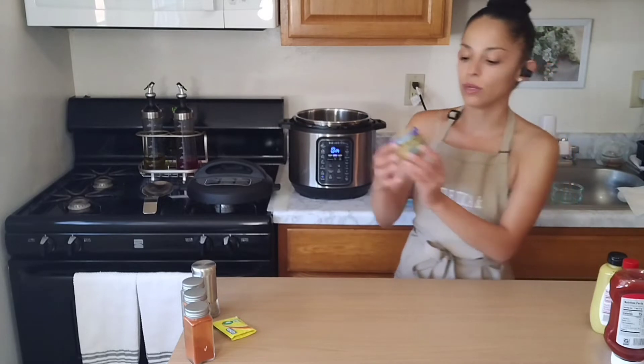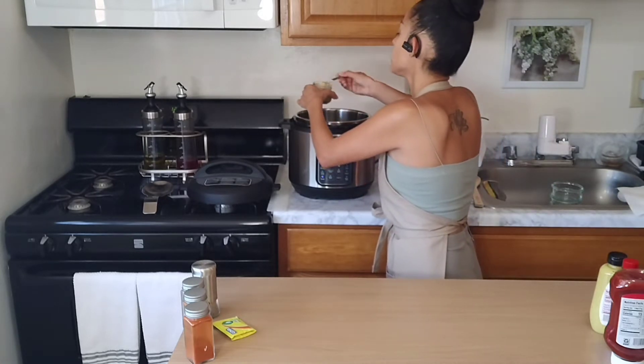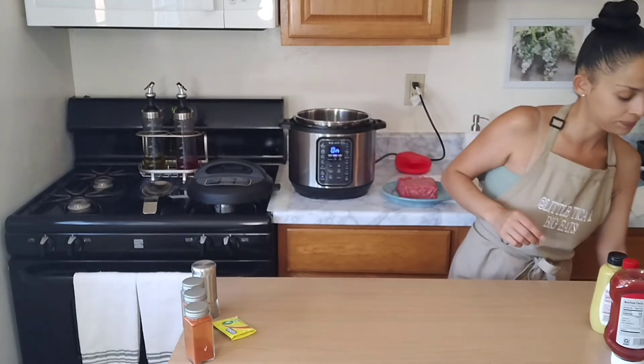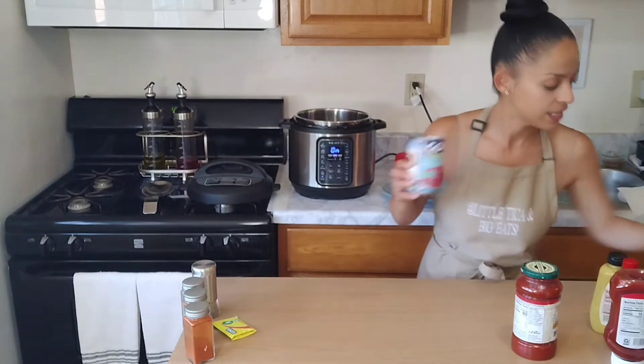Next we're gonna go ahead with our minced garlic — about a tablespoon, or a little more if you love garlic. Sometimes I do like to use fresh chopped tomatoes, but I made a little bit of a mistake on the grocery list this week. So what I am going to be using is a little bit of marinara sauce.